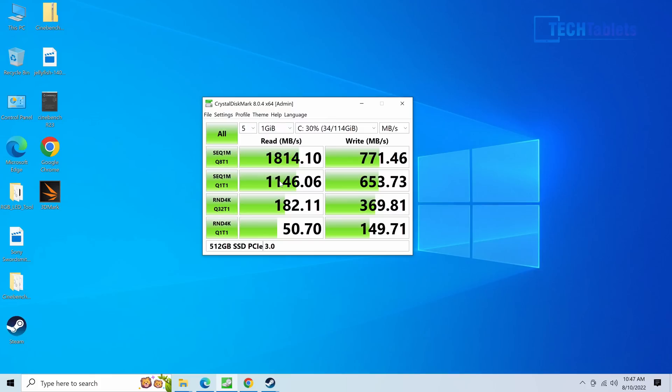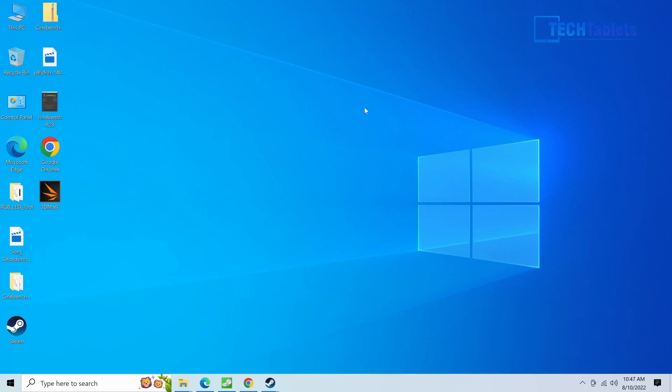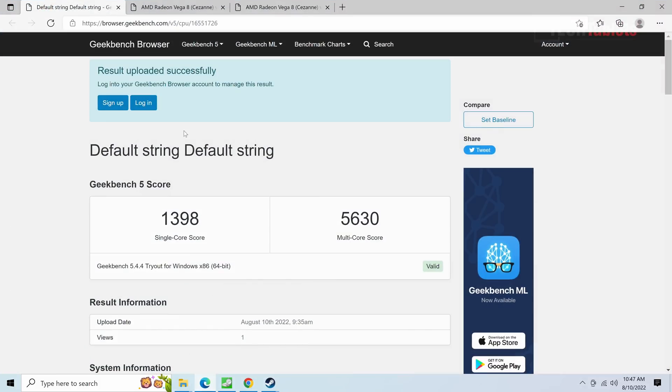The SSD speeds for PCIe 3 are a bit slow — writes are a bit lower — but this is still faster than SATA 3. You could upgrade it with something like a Samsung 970 EVO if you wanted better performance. Documents, spreadsheets, and basic computing are all really quick on this. Here are a few benchmarks I want to show you.